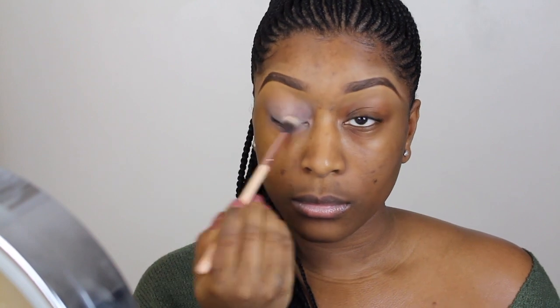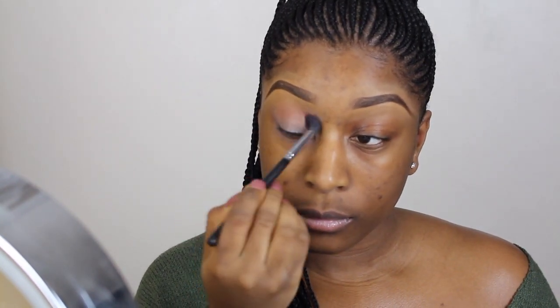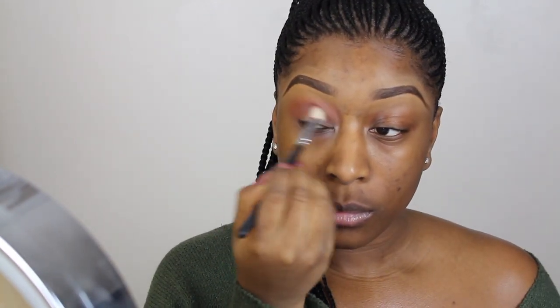To start off I'm going to be priming my lids using the NYX jumbo pencil in Milk, then I'm going to go ahead and set that with my banana powder. In the crease area I'm applying Realgar from the Modern Renaissance palette.